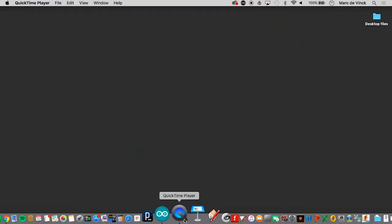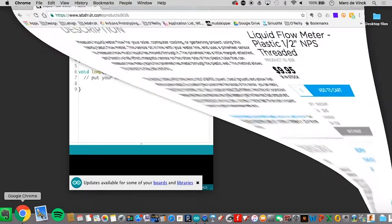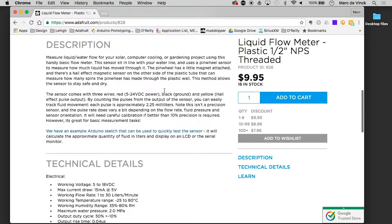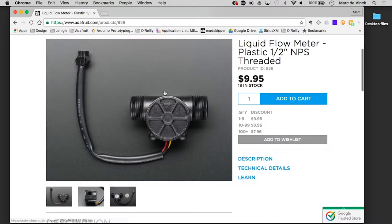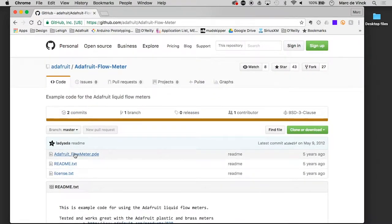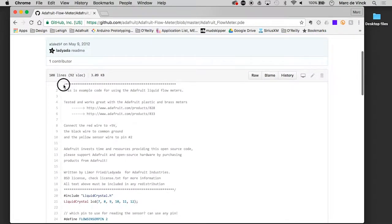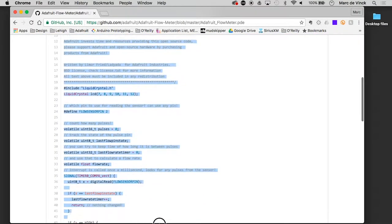We're basically going to read a pulse - an on or an off, or a change in pulse. Now that we have this hooked up, let's take a look at the code. I'll load up my Arduino and I have the product page for this particular flow sensor right here. If I scroll down, I can click right there and there's a GitHub where I can grab the code they posted.